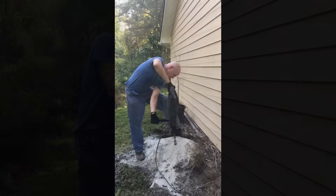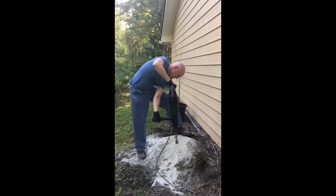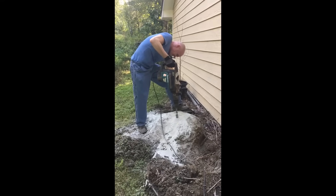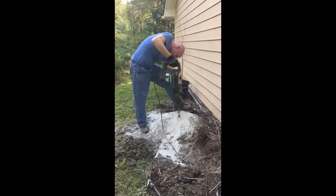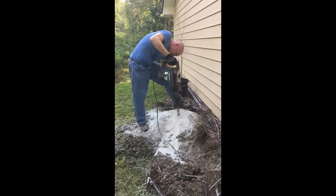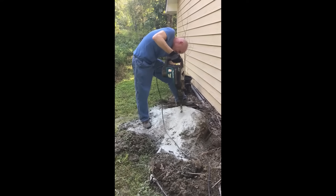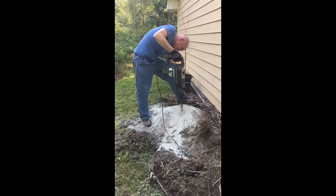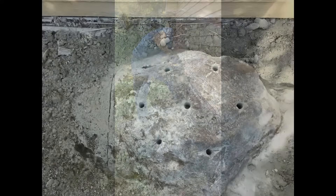This will give you an idea of how long it takes to drill one hole — I'm already several inches in at the start of this clip. Progress is slow, so patience is a must. It typically took about 10 minutes per hole, and I drilled about 10 in the top, roughly 12 inches apart, and a few along the base. The holes were about 14 to 16 inches deep to make sure they were well below grade.